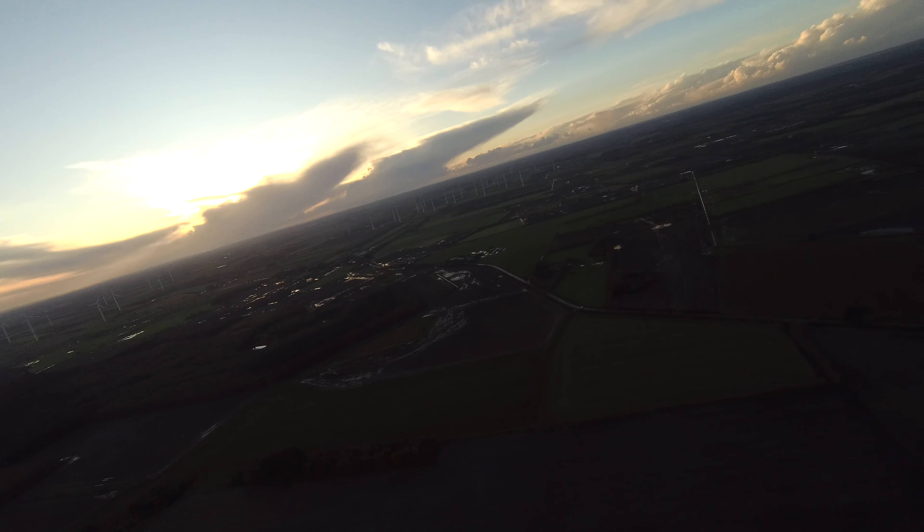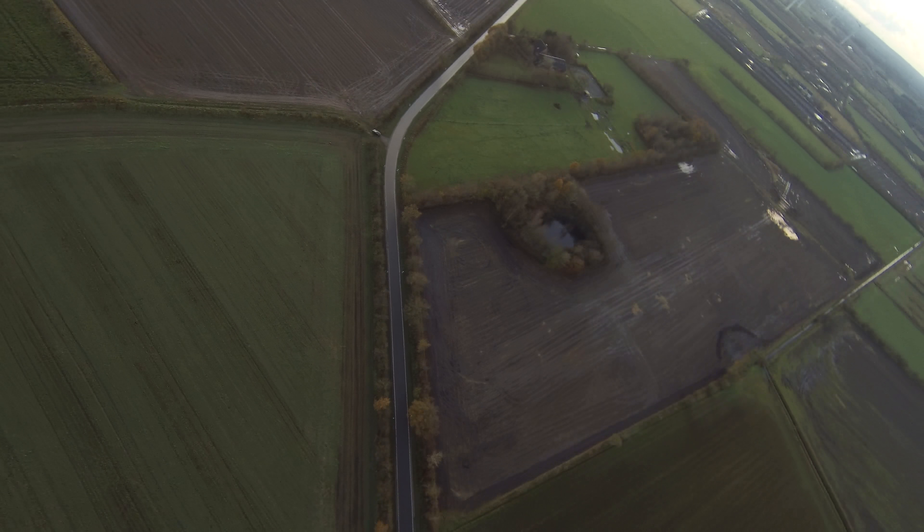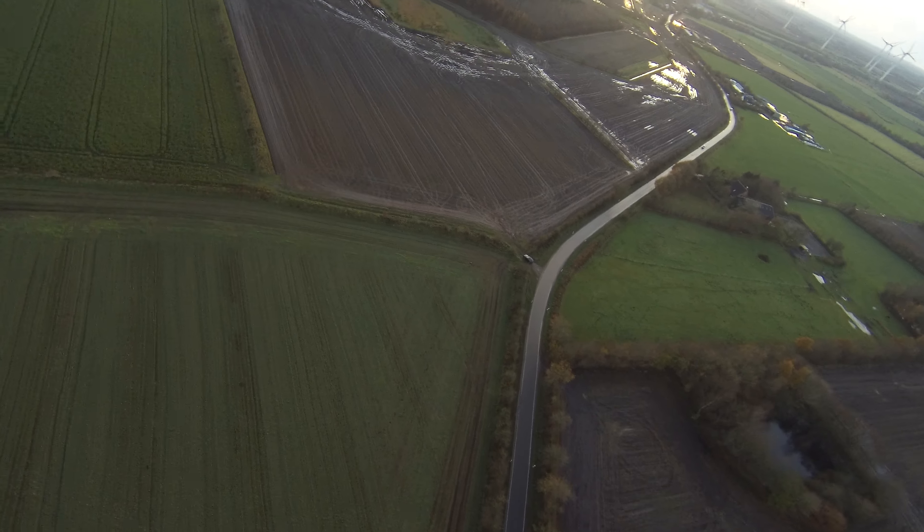This is actually the first real flight with the Github F1. It was recording in 4K30. My first impression is good — I like it. I guess we'll fly that one pretty often.